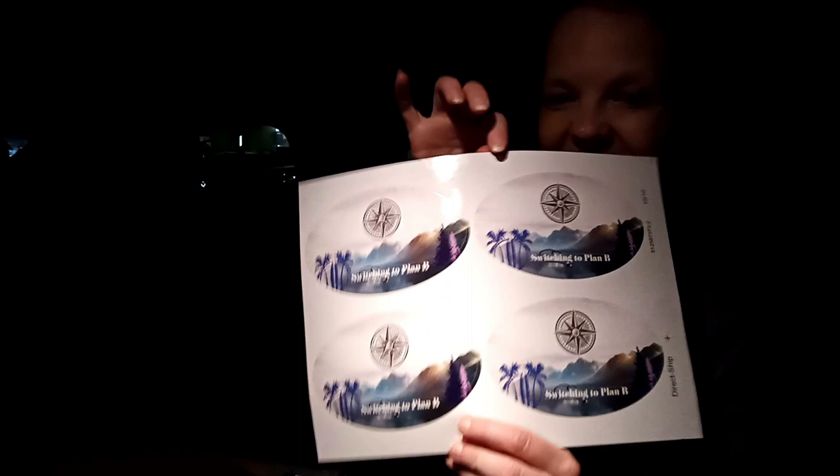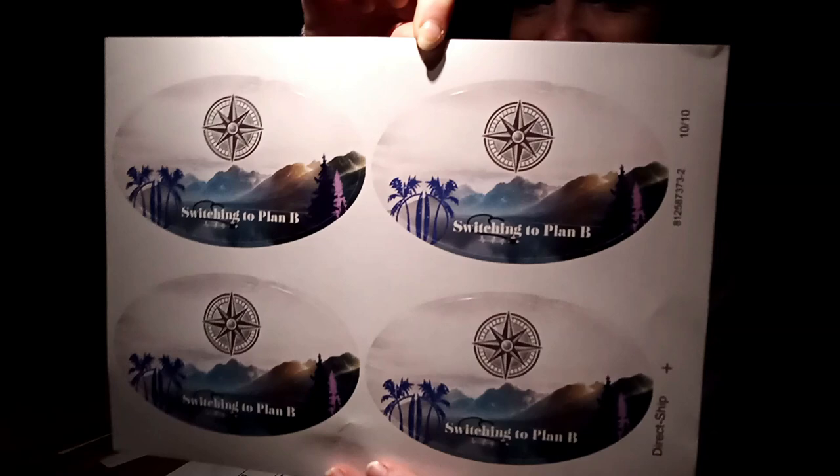What'd you get? We have stickers! Let me see. Awesome, super cool — I designed that. That is pretty awesome. How many did you get? We got four.